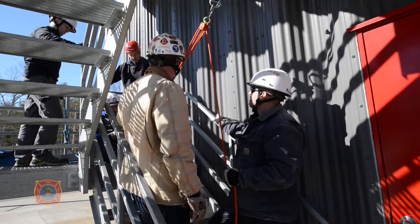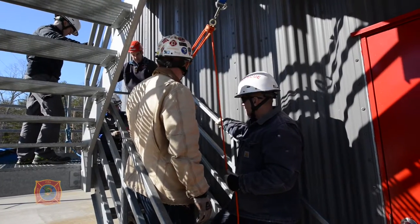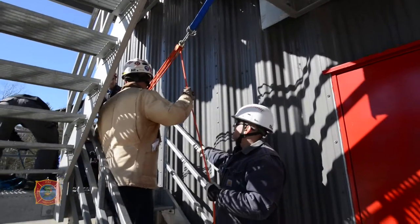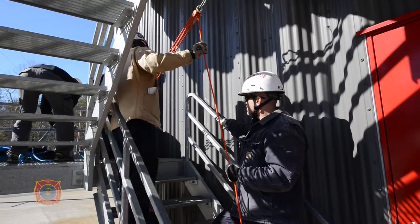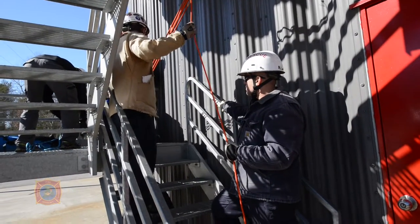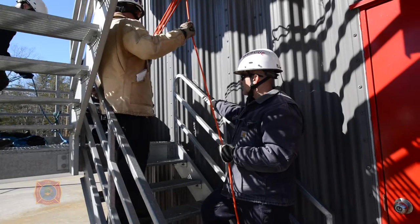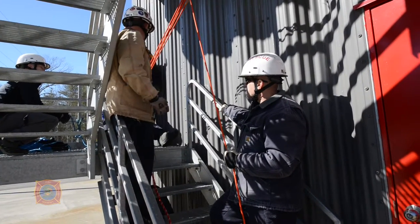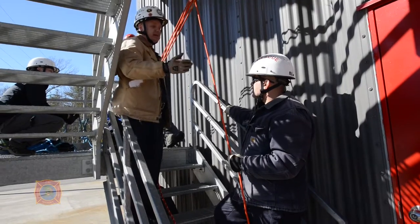We're going to take our victim and attach him to an overhead anchor with a set of fours, with a descent control device which is locked off and terminated on those set of fours. One addition, because of the distance between overhead and horizontal, is we added a tagline so there's no violent swing.